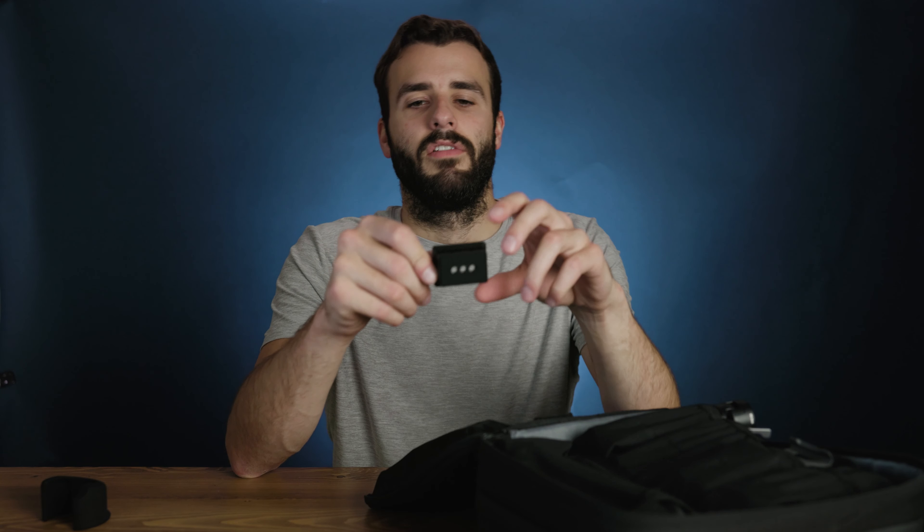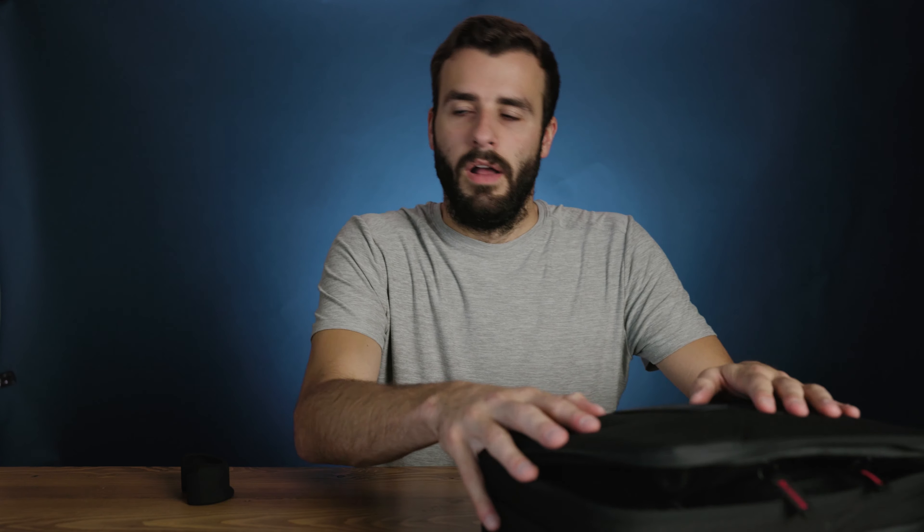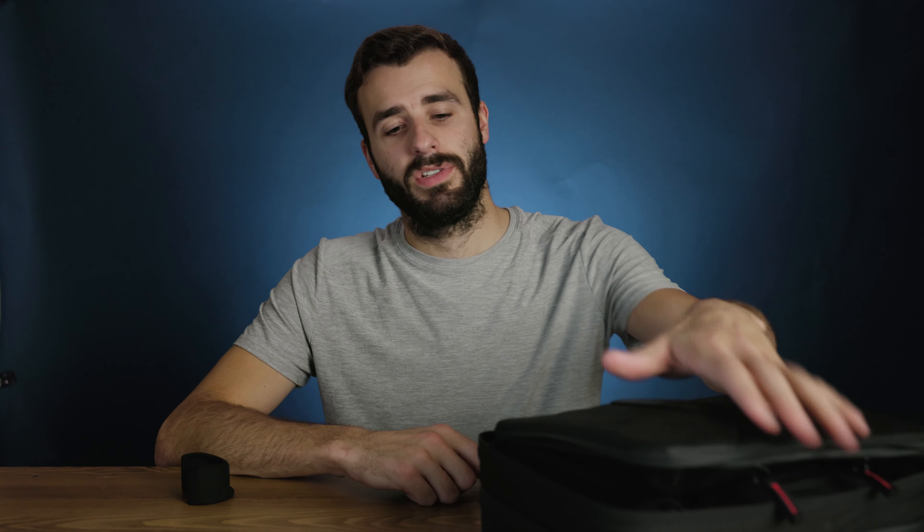The tripod looks exactly the same but feels a little higher quality than the last one. Down below, the pro kit comes with an additional adapter where you can hold the gimbal at a top angle instead of straight up and down, so you can use it in underslung mode. I do not think the regular kit comes with that.